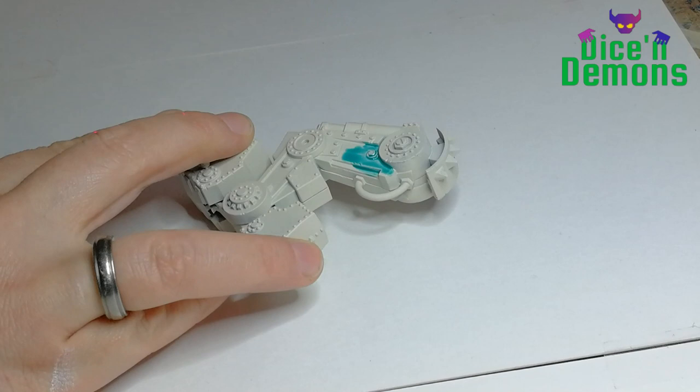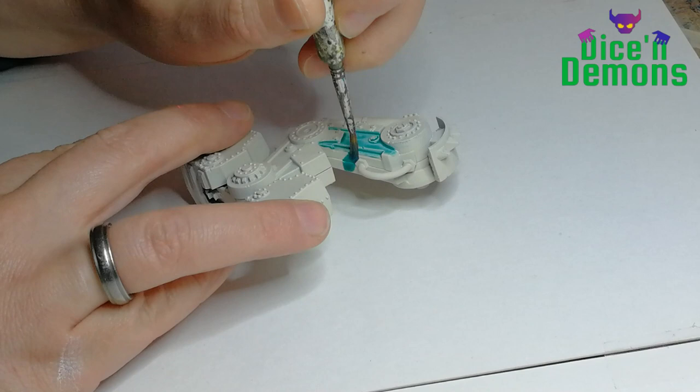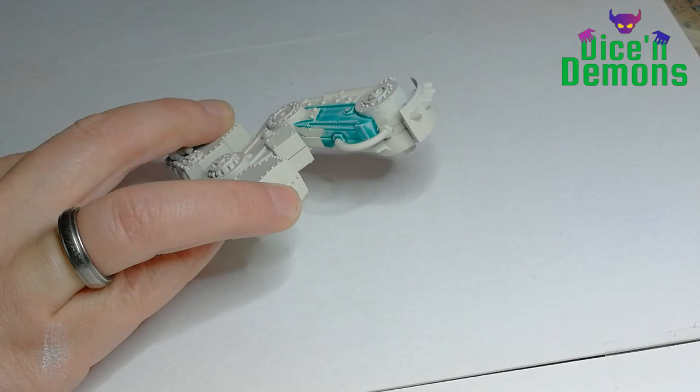Hello and welcome to Dice and Demons! I'm Emma and in this video I want to show you how I paint my colorful Morkonot or Gorkonot. I am not able to remember which version of this model I've actually built and painted.